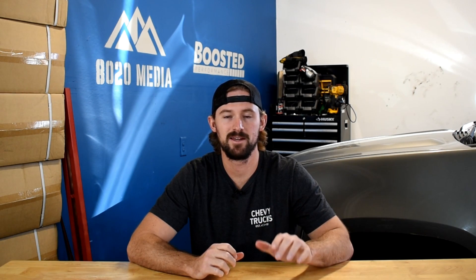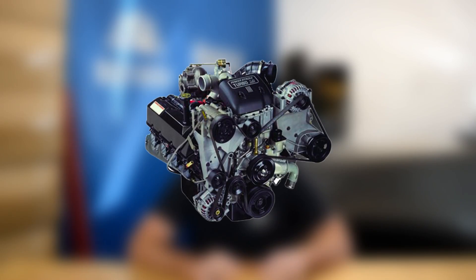Hey guys, Jake from 8020 Media here. Today we are talking about the best basic bolt-on modifications for the 7.3 Power Stroke.